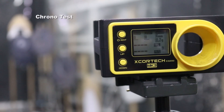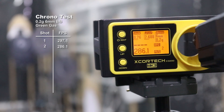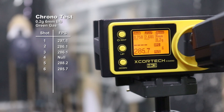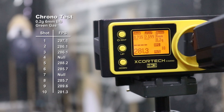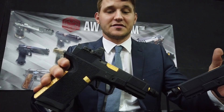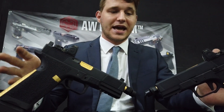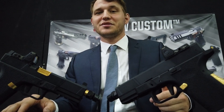We're here to chrono the SAI utility. We're using 0.2 gram BBs and standard green gas. It's really cool to see EMG and AW team up with SAI to bring these utility pistols. For me, I've always been a fan of these gold accents on the pistols, but if it's not your taste, there is the black version as well. Let me know what you guys think in the comments. This has been Tactical Llama, and I'll catch you in the next one.